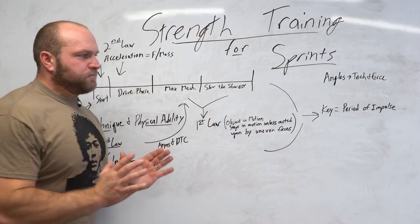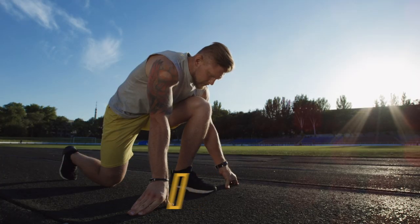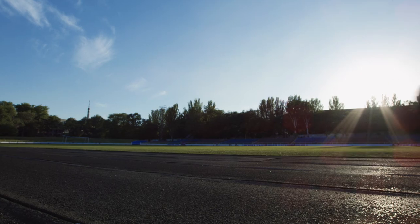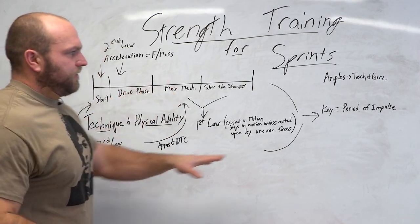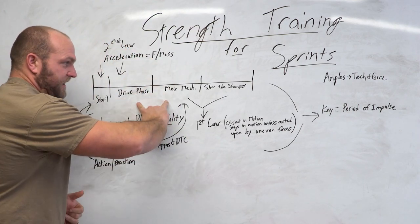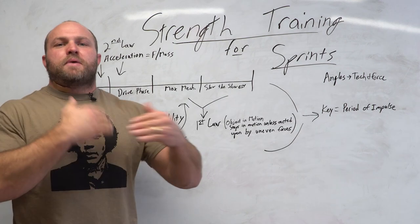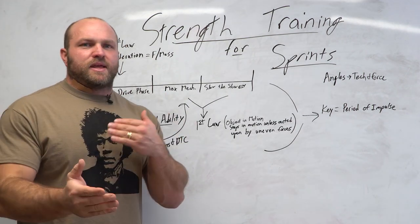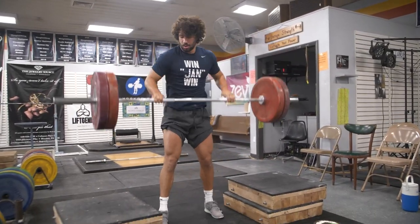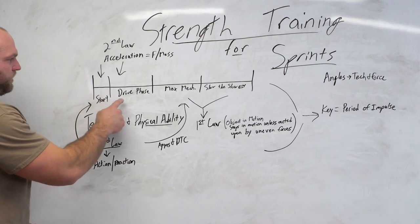I believe everything comes back to the period of impulse. The longer the period of impulse — obviously there's a point of diminishing returns — but the longer that period of impulse is, the more force the athlete can provide to the ground, which gets a positive reaction back from the ground. An increase in impulse means an increase in momentum. At the start phase, the period of impulse is going to be much longer, so we can think about exercises like a back squat, front squat, pause back squat, pause front squat, or a static start clean — all contributing to that starting phase.